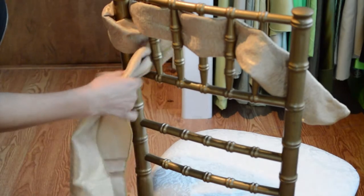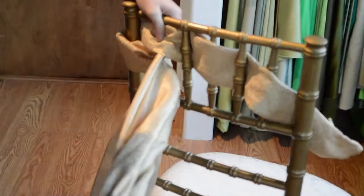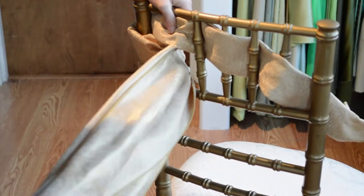You're going to want to wrap it around and weave through the opposite way you wove on the top row, and this will create the crosshatch pattern.